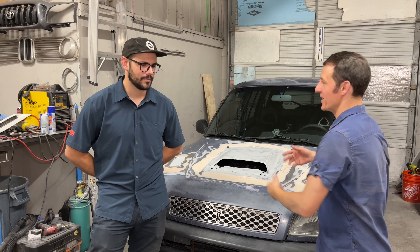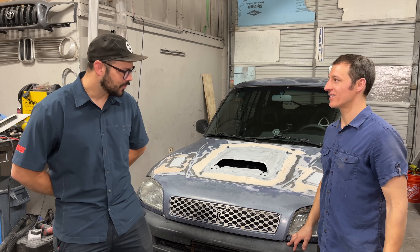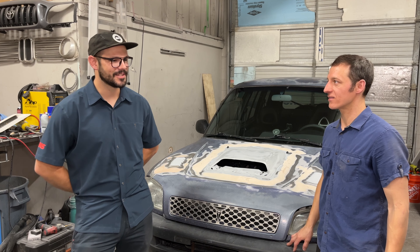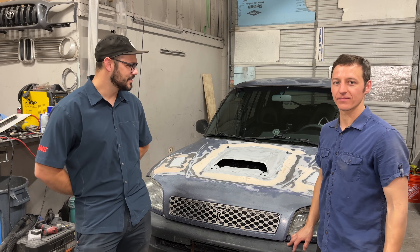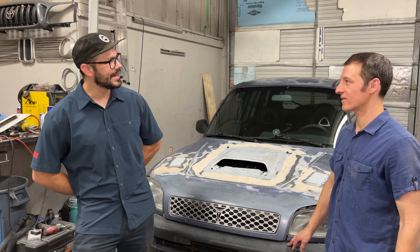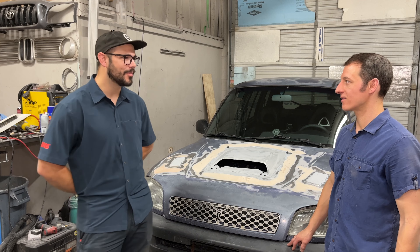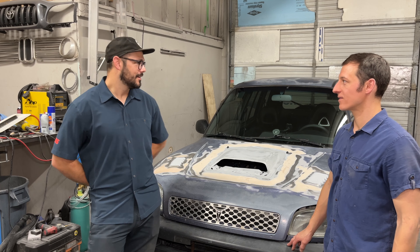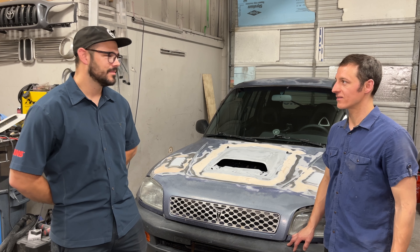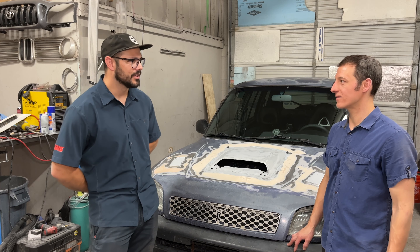So the big question is, why did you do this? I always wanted a Celica GT4, but as they became legal in the US, prices just got out of hand. This is kind of the next closest thing. It's a great daily driver, gets okay gas mileage, and you can kind of just rip around and have fun with it, and it takes you to the junkyard to throw an engine in the back. So it does double duty as a fun daily and a little bit of a work vehicle.